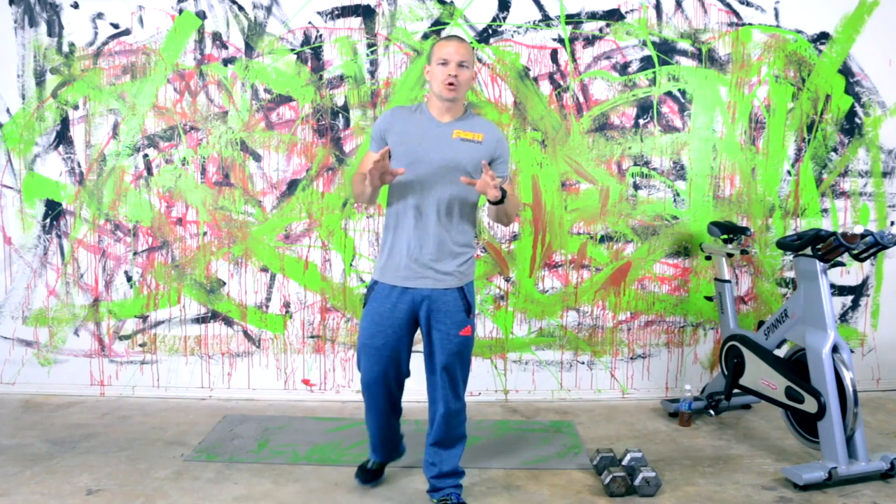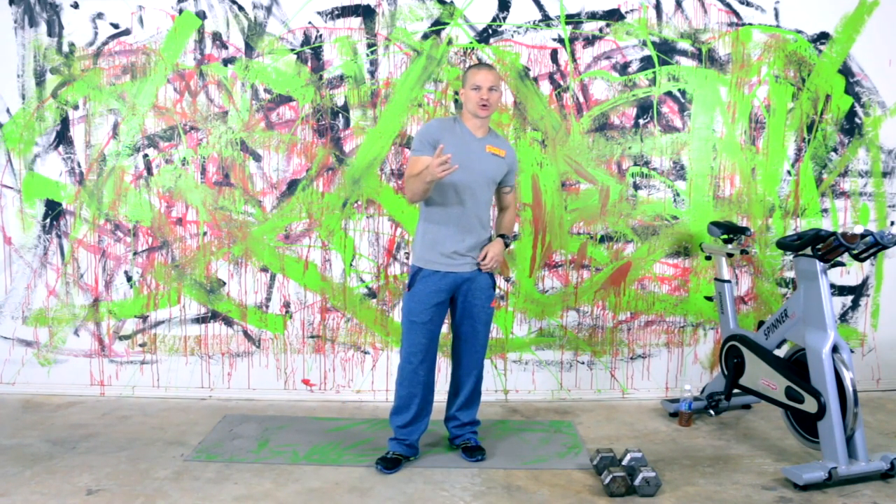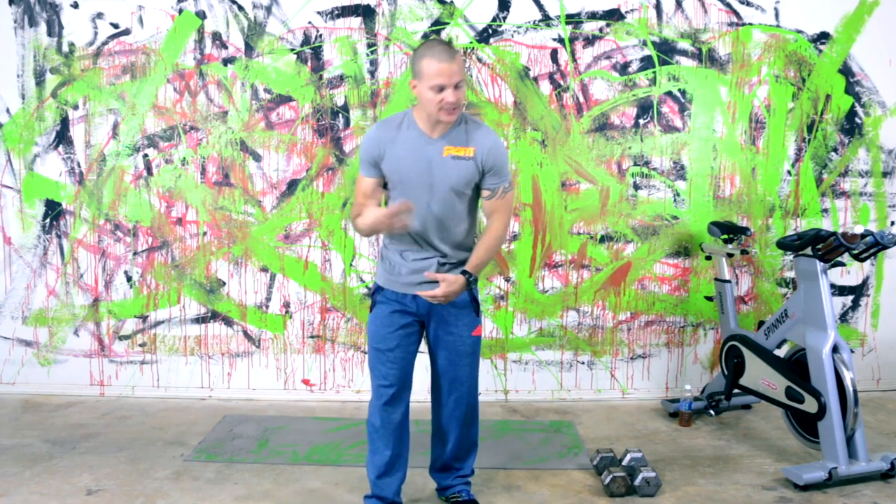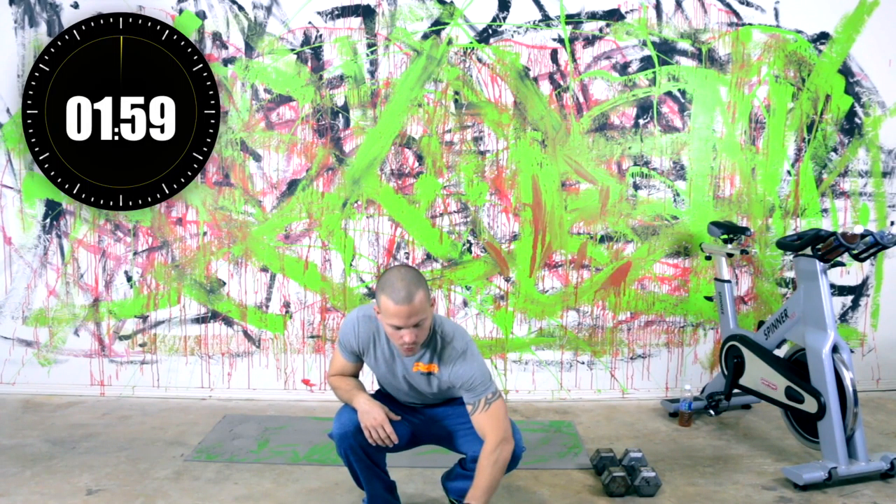So I said you're only going to need one dumbbell — I lied. You actually need two dumbbells. We're also going to be doing chest presses in here. So with our warm-up today, it's only going to be two minutes. Don't need a whole lot, just loosen up.